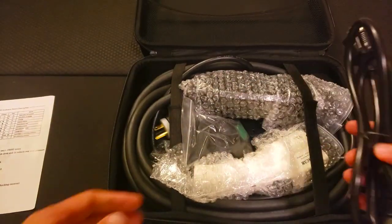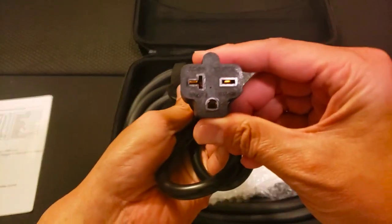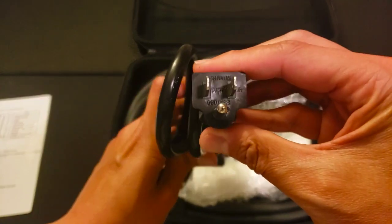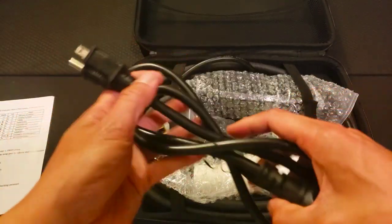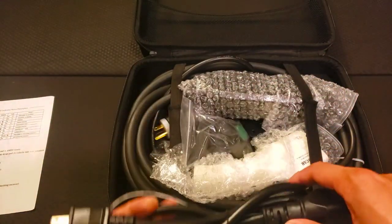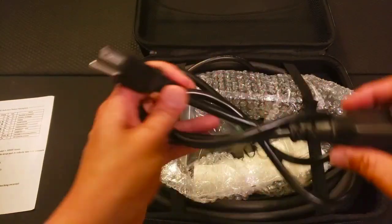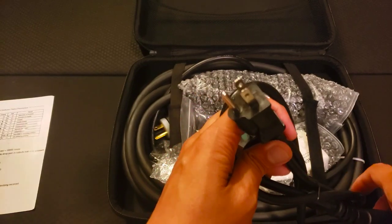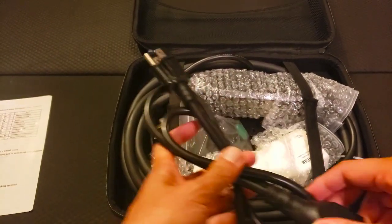Looking at the charger and what you get: there's an adapter here that works by just plugging into your regular standard outlets. So if you're out somewhere and you need to plug into a regular outlet, you can use this adapter. This will charge at the slower rate.